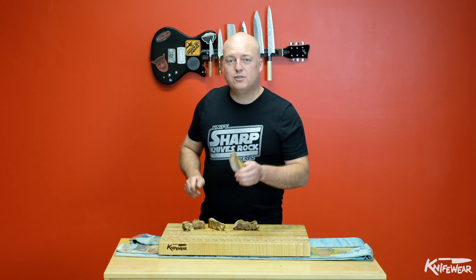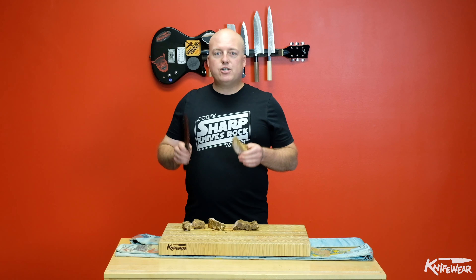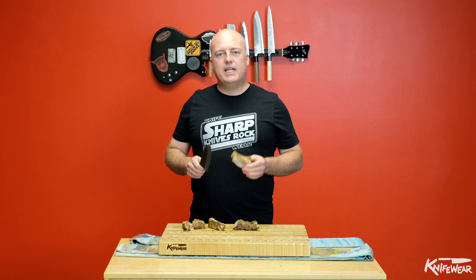Don't be afraid to cut through meat that's got bones in it. You just need to find a road map before you start cutting. Look at where the bones go and line your knife up to go between the bones, not through the bones, and you'll be fine.